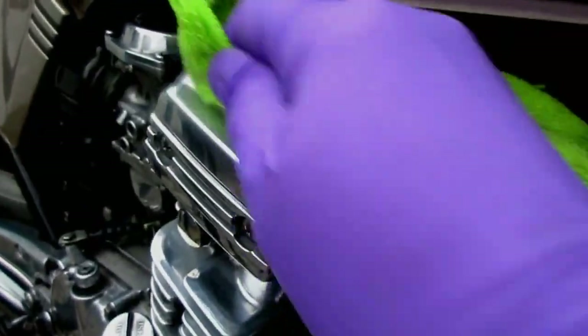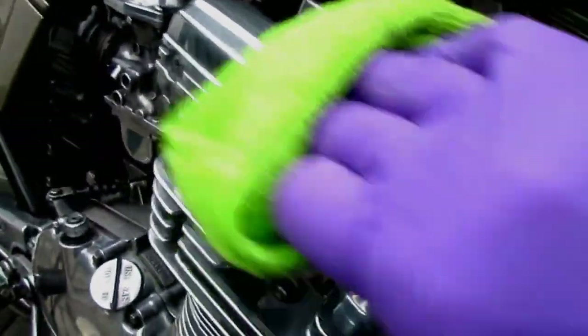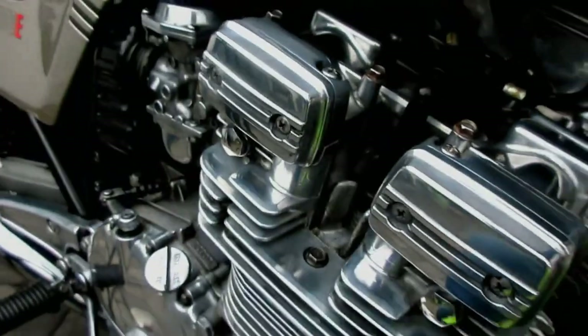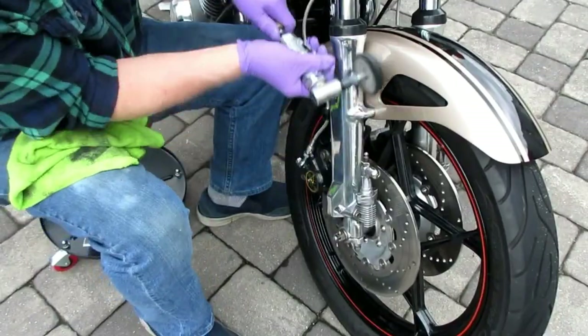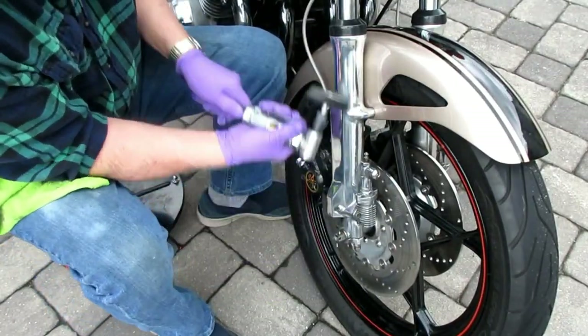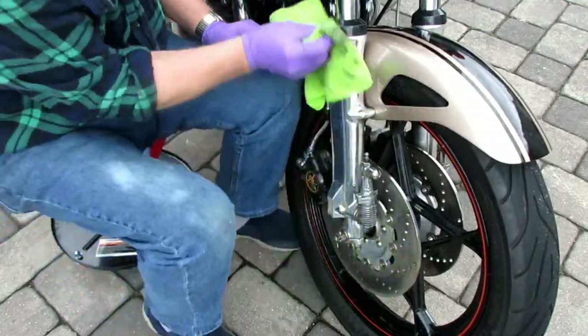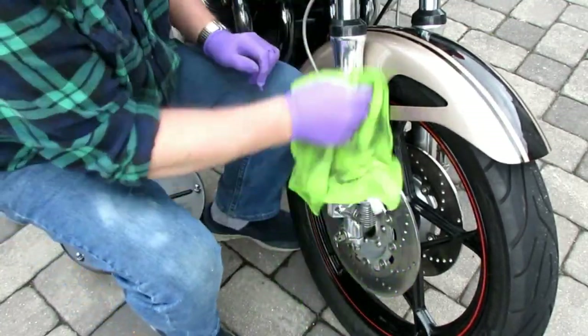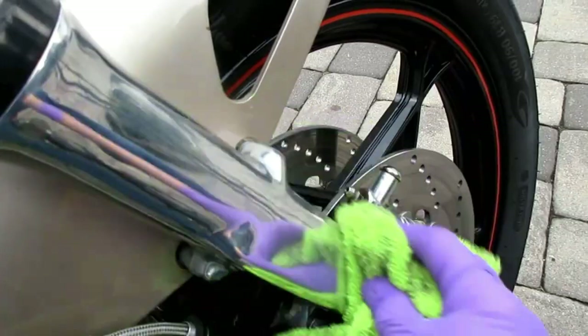Getting into all these little nooks and crannies — there are places your fingers can't go. What I've done is take a paint stick with some Colonite wax or polish on it and use that to get in between the fins, in the case of the front end between the discs and the forks — places your fingers really don't fit. Here's the stick — it's an ordinary paint stick with a microfiber on it.